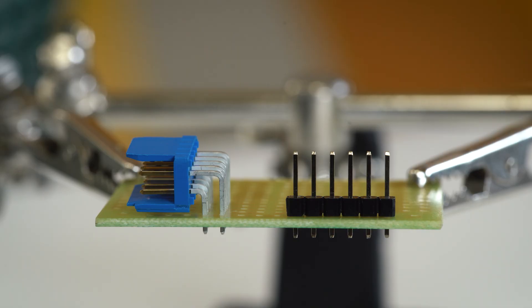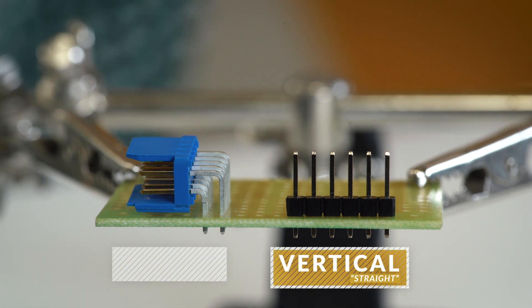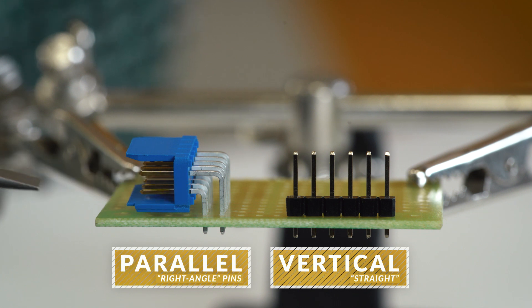Pin header connectors comprise several different means of connection. Generally, one side is a series of pins which are soldered to a PCB, and they can either be vertical to the PCB surface, usually called straight, or parallel to the board surface, referred to as right-angle pins.